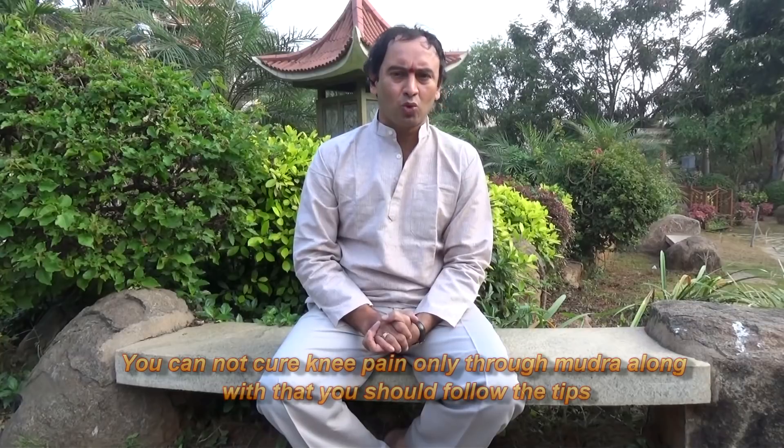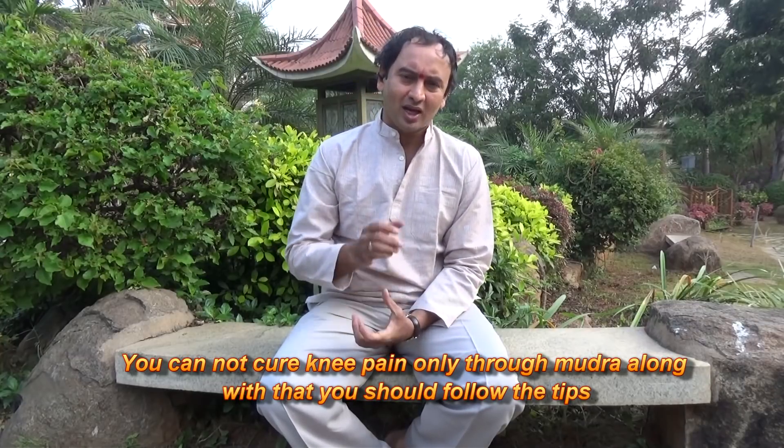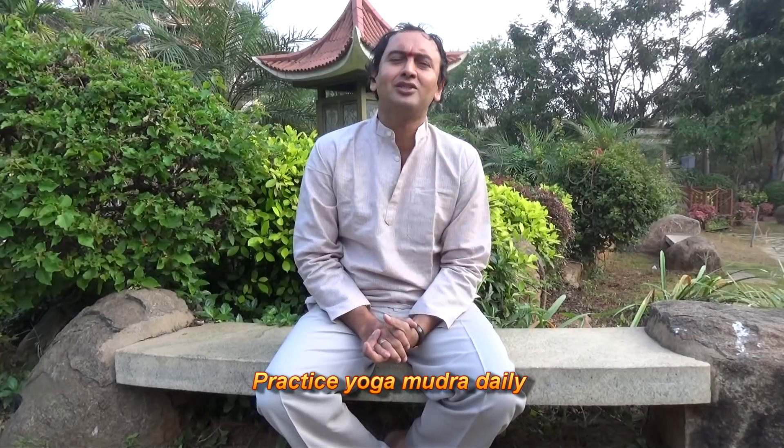You can't cure knee pain only through mudras alone. Along with the mudra you should follow some tips. Practice mudra daily and should not give any reason to stop.